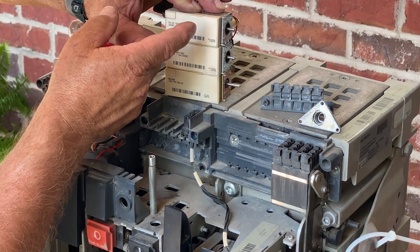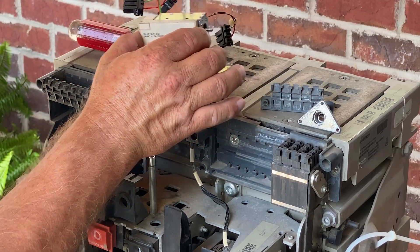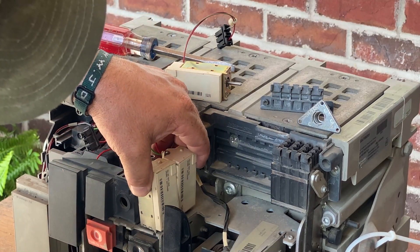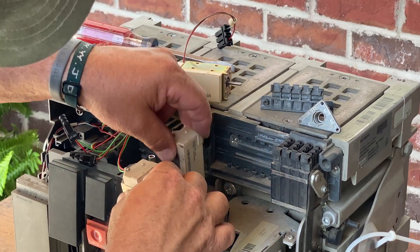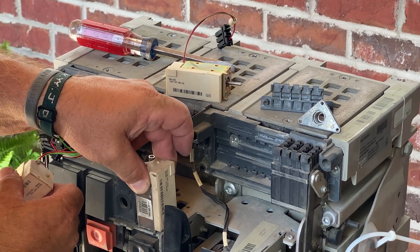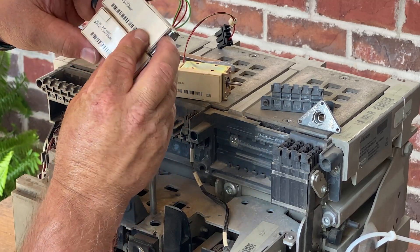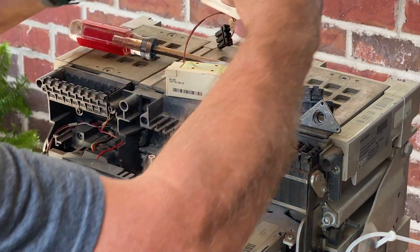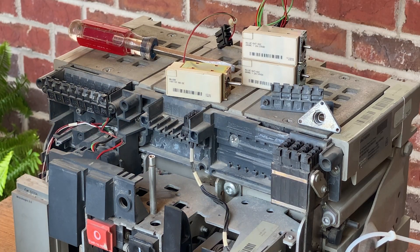Moving up, you've got your closing coil and your shunt trip. These two — just a little fun fact — these are the same part. Depending on where I put them in location, I can change them out. Just depends on where they're mounted on the breaker. So if I move this one forward, it was a closing coil — it now becomes a shunt trip coil. Opens the breaker, closes the breaker. ABB does that and Square D also does that — same part, interchangeable. That's a good thing. If you find yourself having an extra shunt trip but you need a closing coil, you can interchange it.